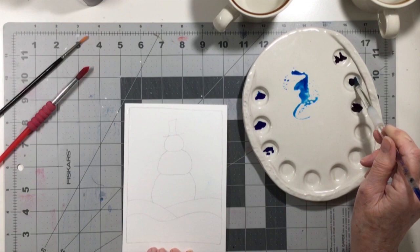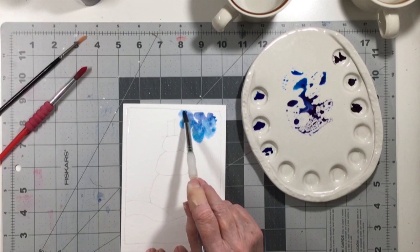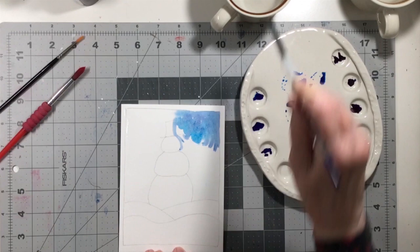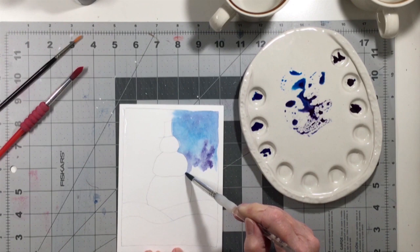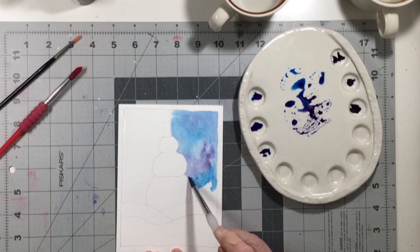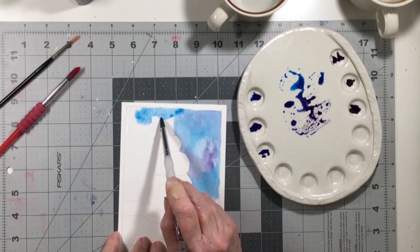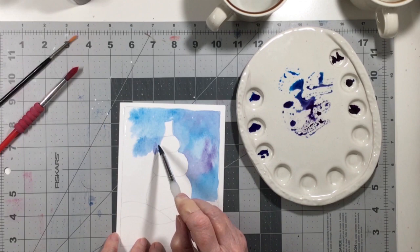My daughter-in-law made that little palette, which is absolutely so sweet. I saw some online, told her about them, and she made some herself just out of her own imagination. It's a really handy little palette to mix colors with, but it doesn't really matter — you can get little plastic palettes or use a plate. I like to just mix two colors that look very nice together when they get wet and meld into each other in such interesting ways.